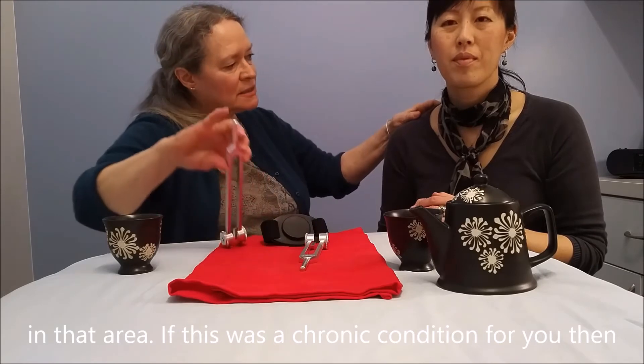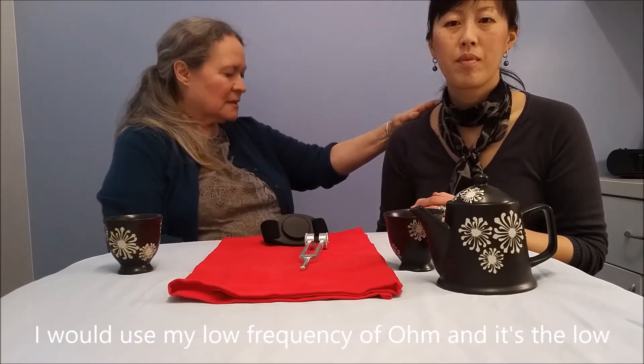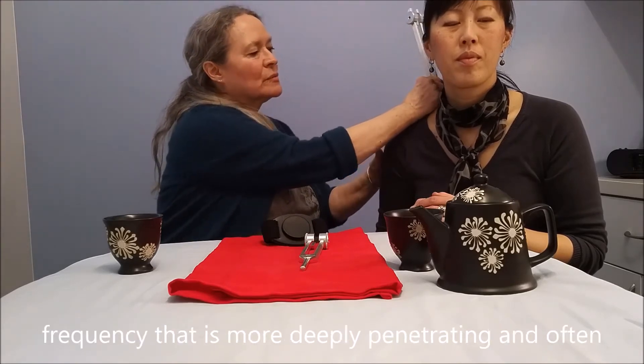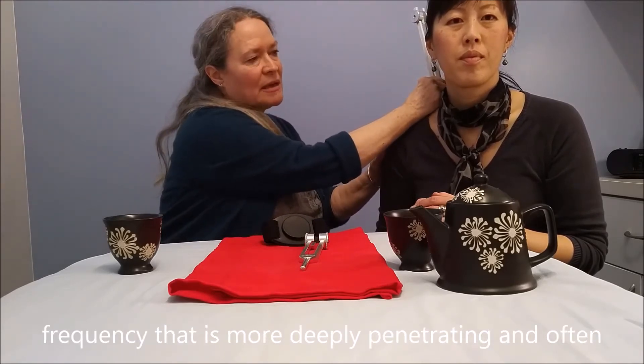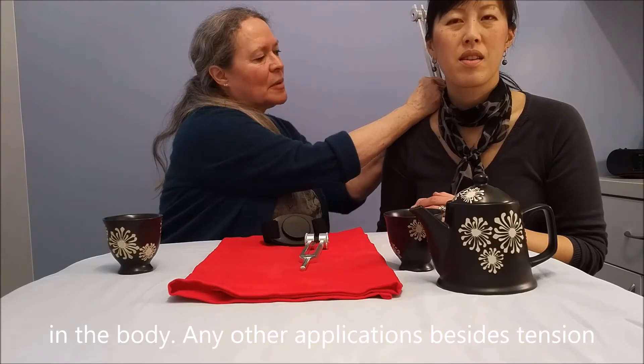If this was a chronic condition for you, then I would use my low frequency of Ohm. And it's the low frequency that is more deeply penetrating. And often I'll use this for chronic or really stubborn kind of tension itself in the body.